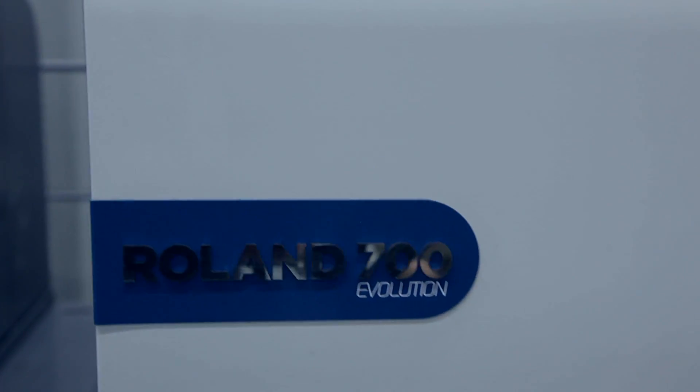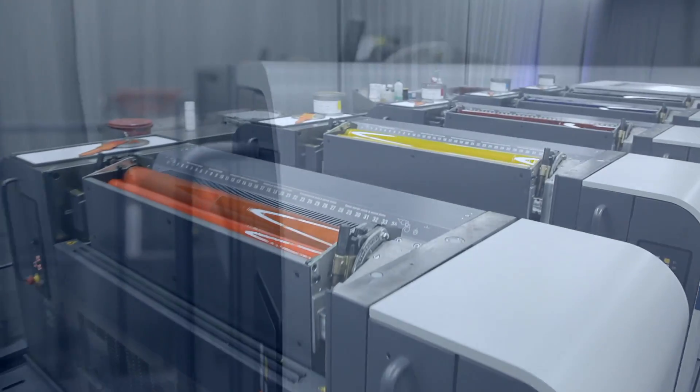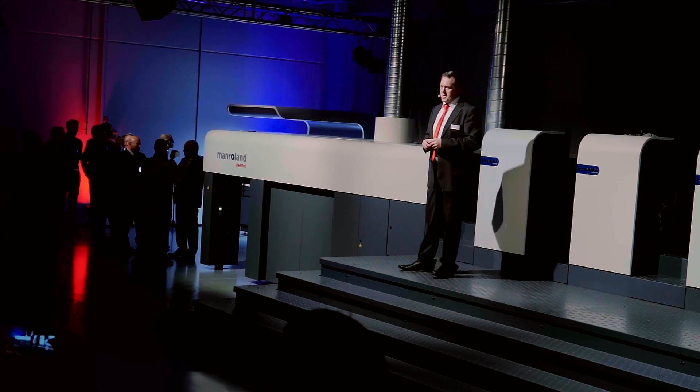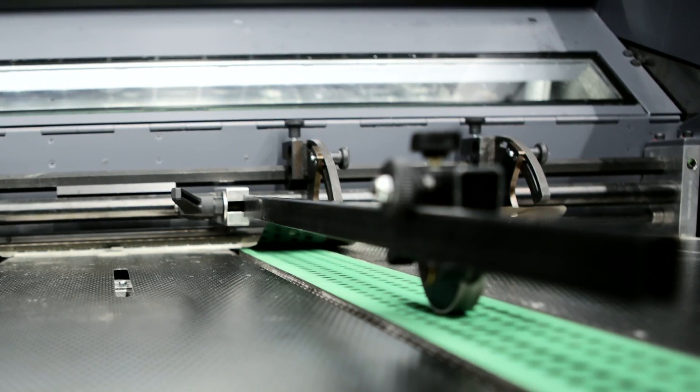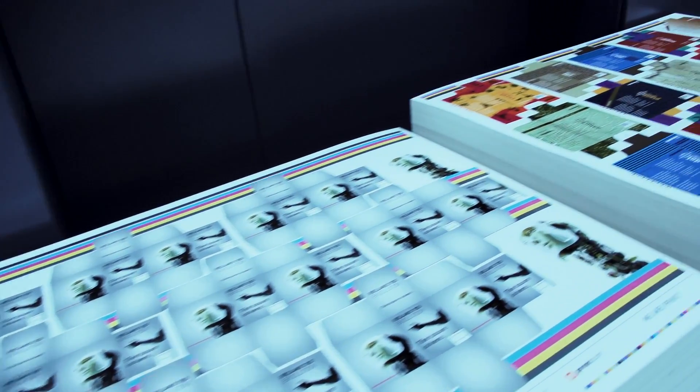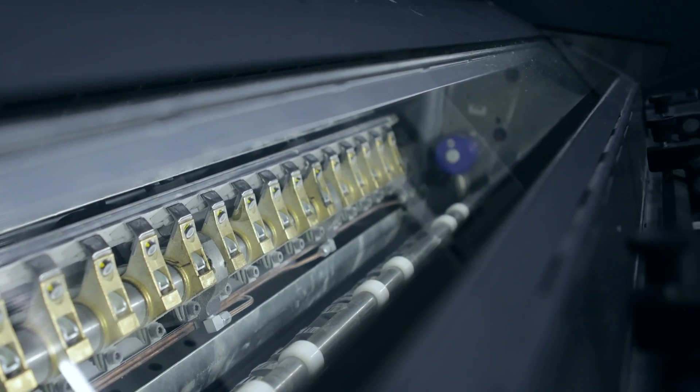But this press is not just about new covers — there's more to it. A lot of things went into the making of this press: durability, operating efficiency, highest print quality, ergonomics, manufacturing quality.